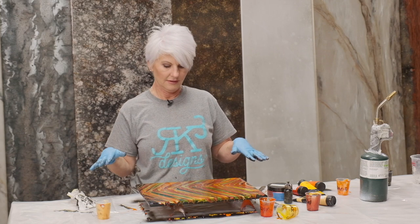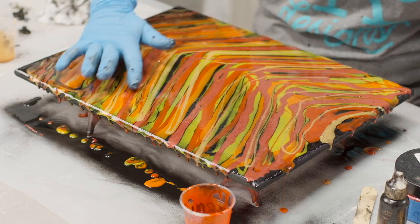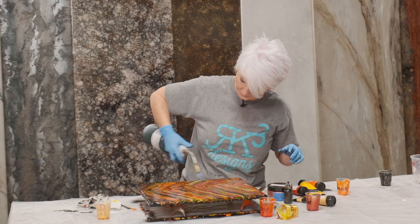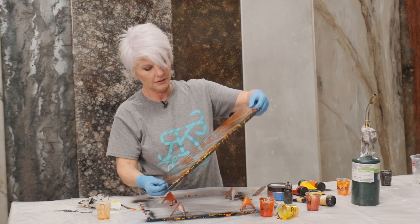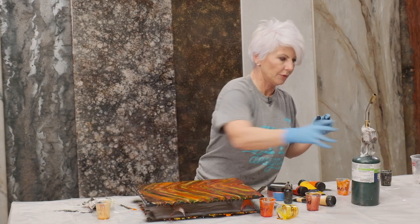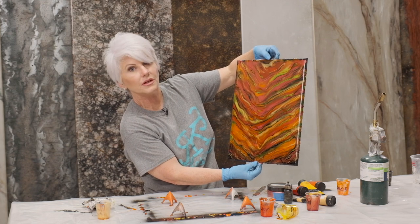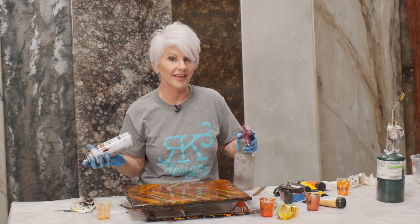So I have a pattern laid down. Let's see what happens. I do want them to meld — I don't want them to totally mix. I'm going to torch it just a little bit. I'm going to tilt it a little, just get a little bit of movement there. I'm going to heat up the middle because I want it to be like a V as I tilt. See how it's just making the middle move and not the outside? That's what I'm looking for.